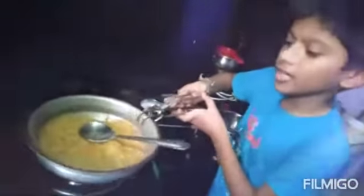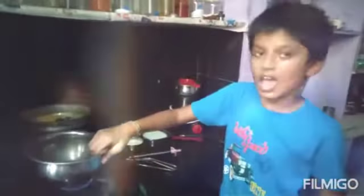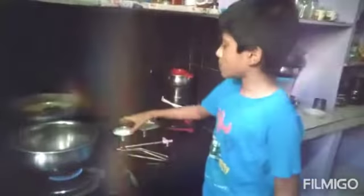Now you can see the golden color — the Semiya is fried. I am changing the bowl. I am taking 2 cups of milk.